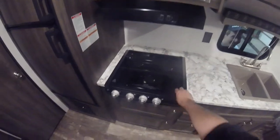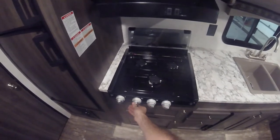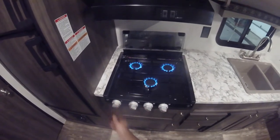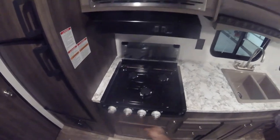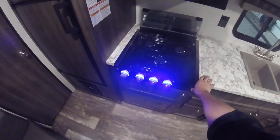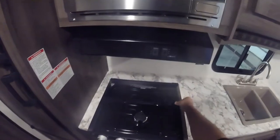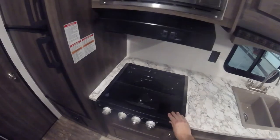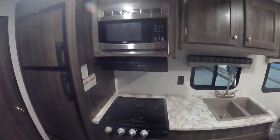Then we have your stove here — glass top cover. To light the stove, simply turn it to the flame and press the igniter. It also has a little accent lighting.